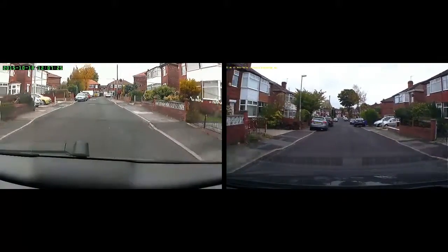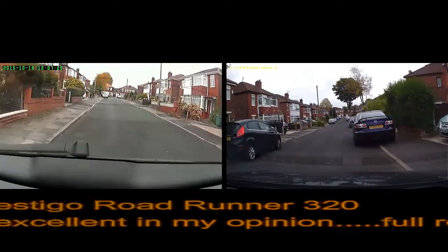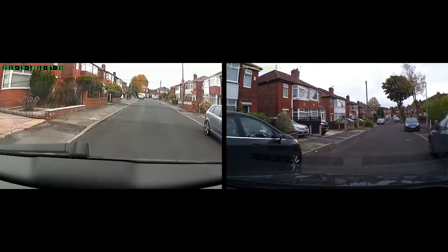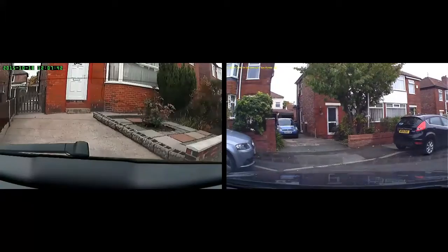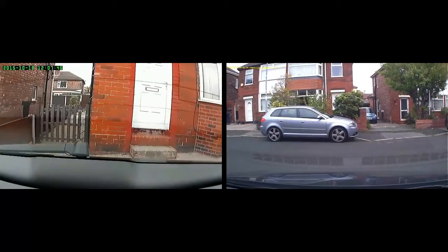The front camera is the Prestigio 320 from Argos, which is very good quality, very good in low light, very reliable — much improved in comparison to those bought off eBay. So this is just a little bit of example footage. The front camera is the Prestigio, the back camera is the eBay one.